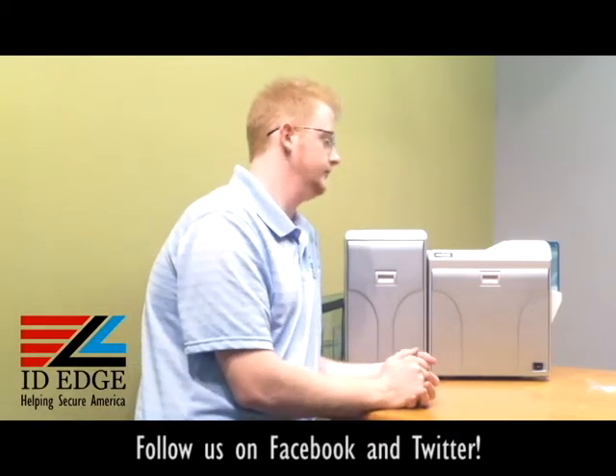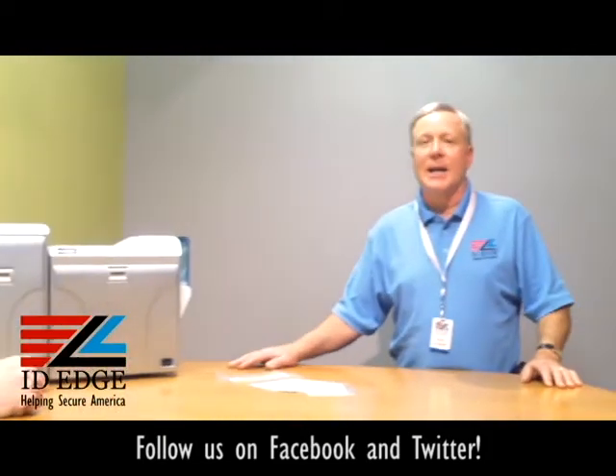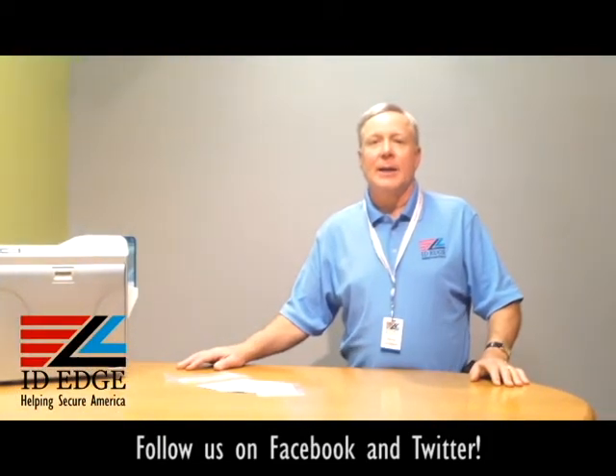Thank you, Kyle. Now, this printer looks really big — it has a laminator attached to it, so we're going to cover that in our next segment.